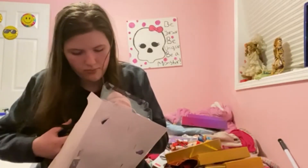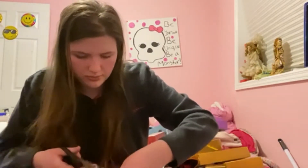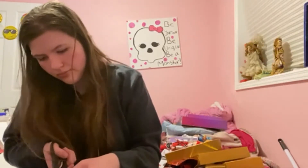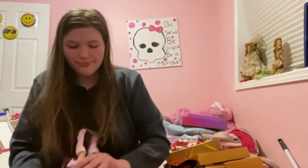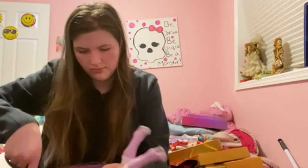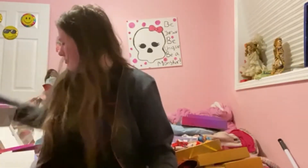Oh, I can hear my cat in the background of the voiceover, sorry about that, Skittles. Back to talking about the doll — here's the struggle of trying to open her. I thought I was just going to cut her hair by accident because of how hard it is to open these ones. And she is finally out of the box.